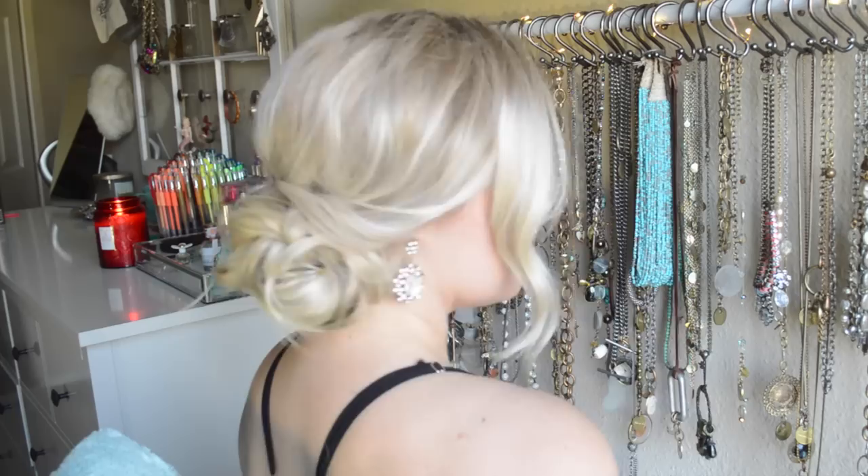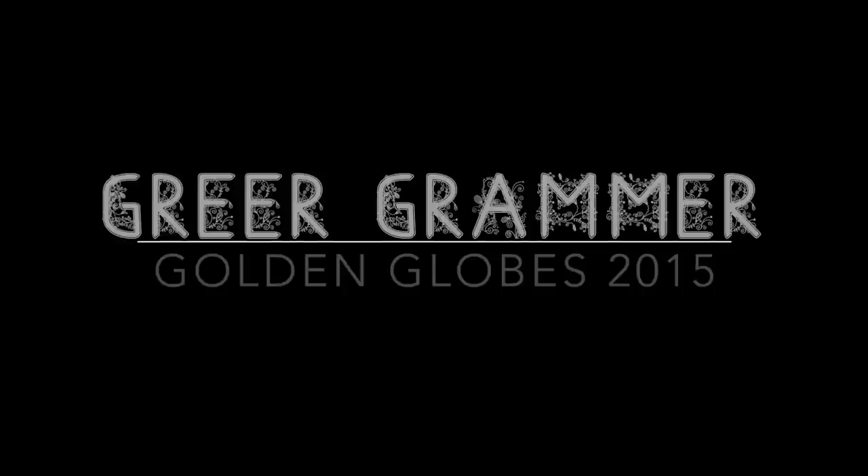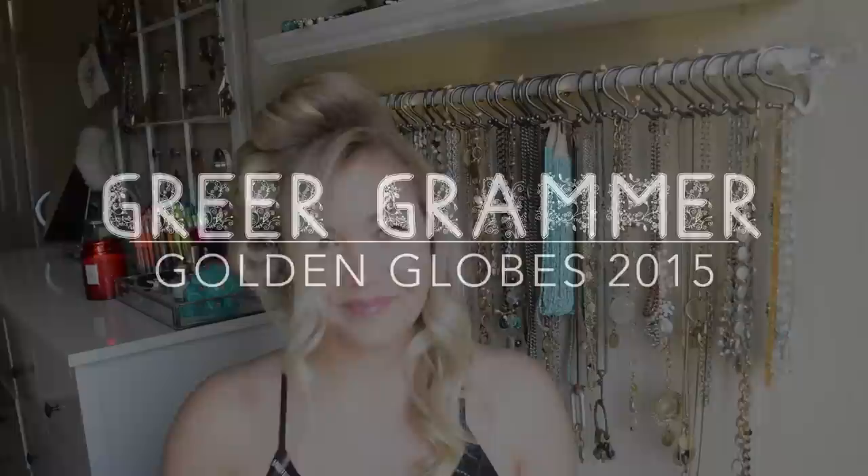Today's soft side swept bun is inspired by Guru Gramm at the 2015 Golden Globe Awards, and I wanted to show you guys how to accomplish her hair in a few easy steps.